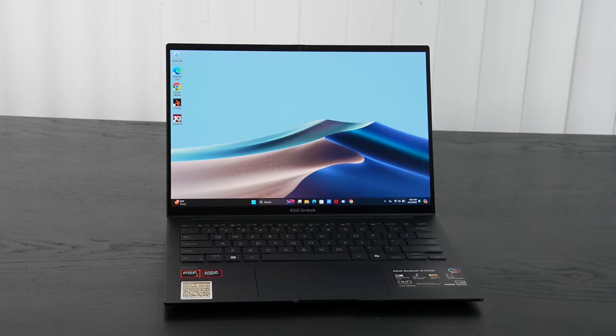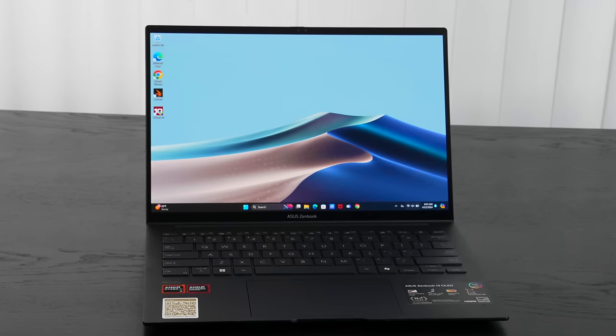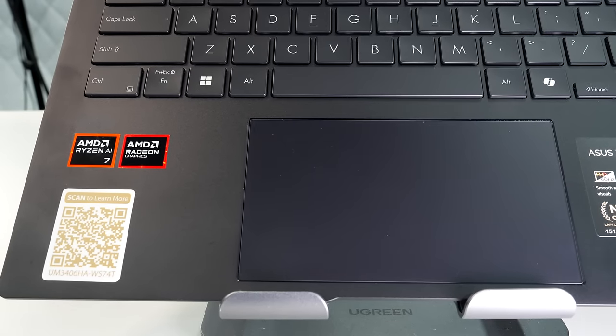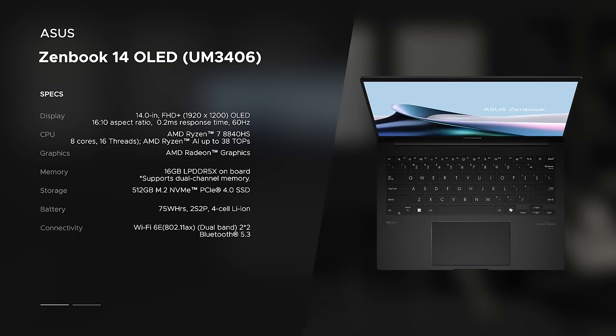The performance was very good, it's got a beautiful OLED display, really good battery life, and everything you'd expect from the Zenbook line for 2024. There's a lot to like here, so sit back, relax — here's my review of the ASUS Zenbook 14 OLED running the AMD Ryzen processor for 2024.